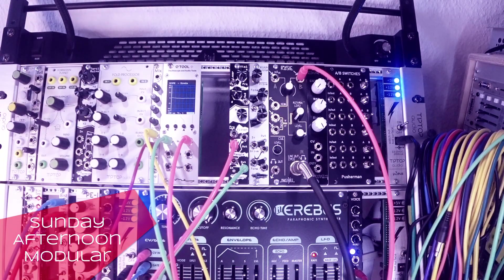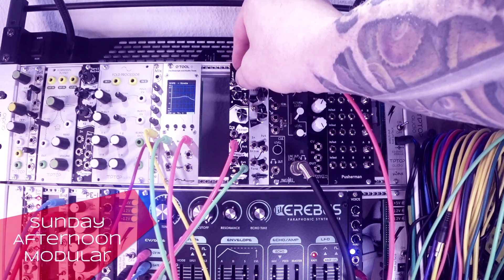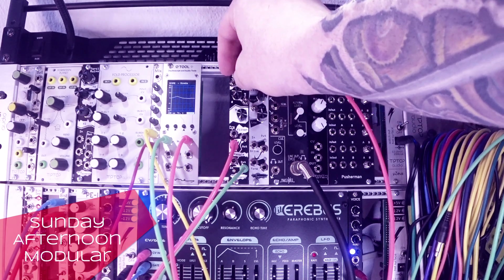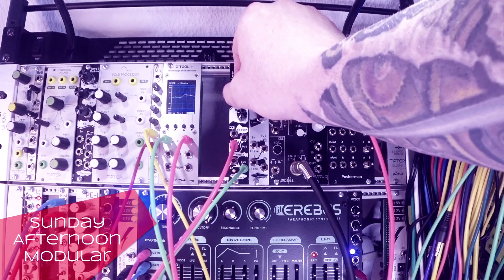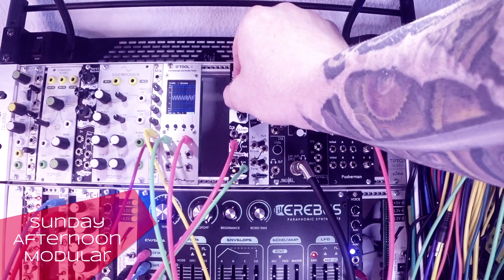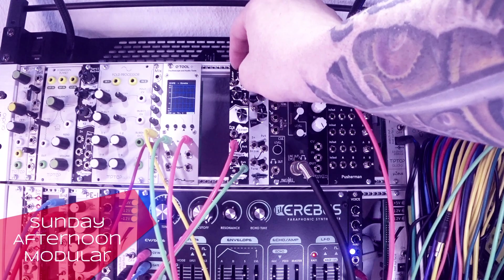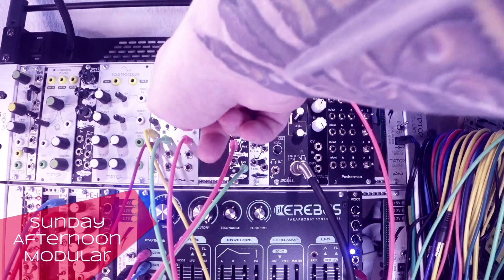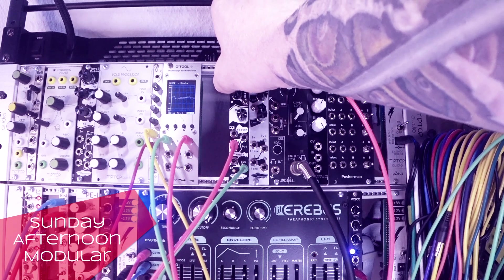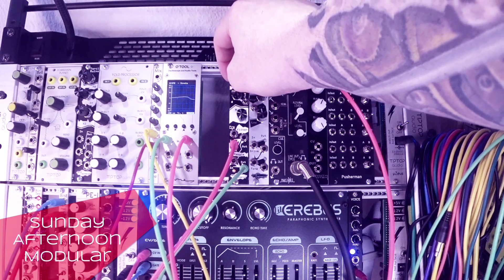Let's have a look at how it sounds. And then you have the three-way switches — one is called laser and one is modulation. Let's check this out. The switch up... middle position...